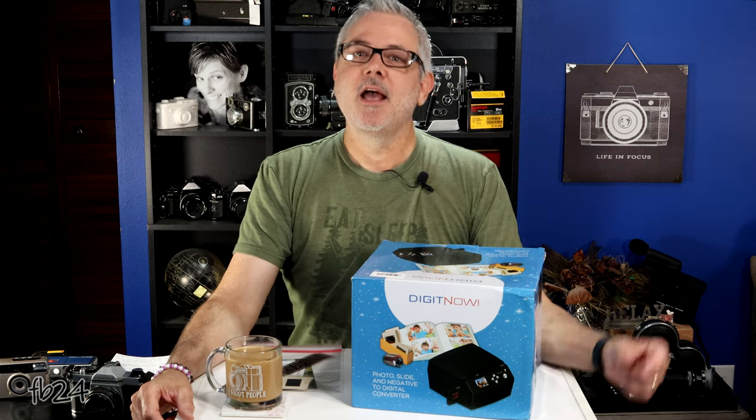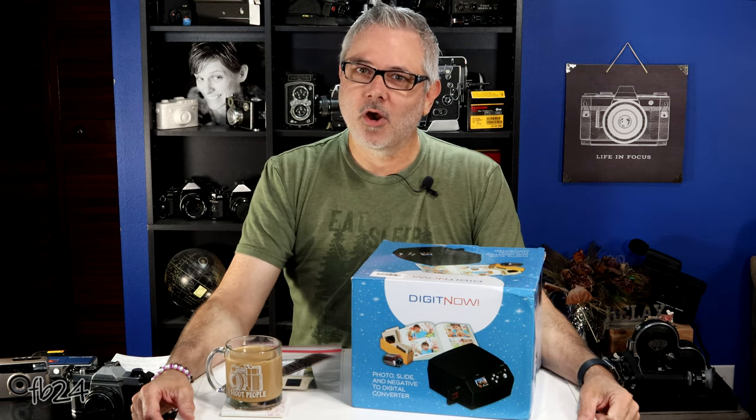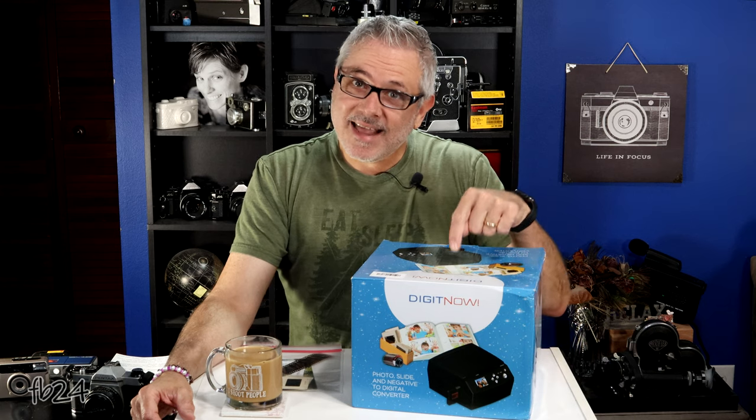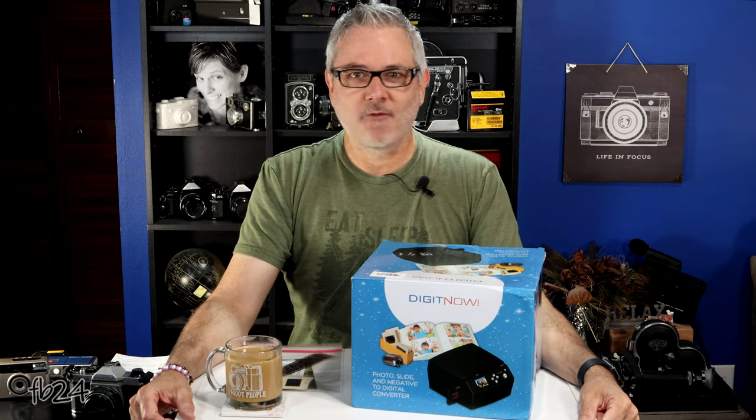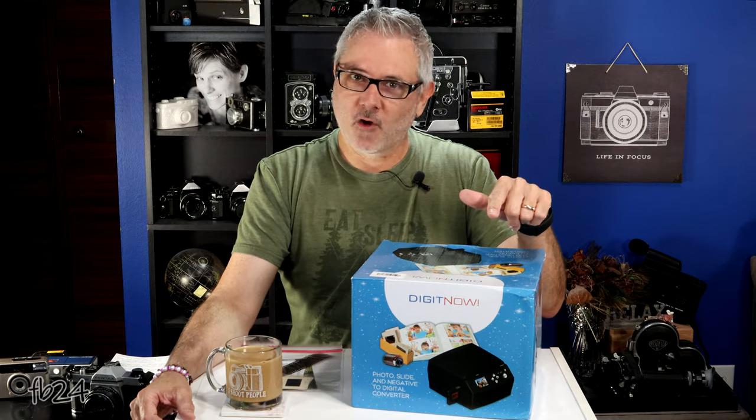Good morning, good afternoon, good evening everybody. I'm Mike at Filmboy24, and today we're going to take an in-depth look at DigitNow's brand new offering — new to me anyway. It's their photo, slide, and negative to digital converter.